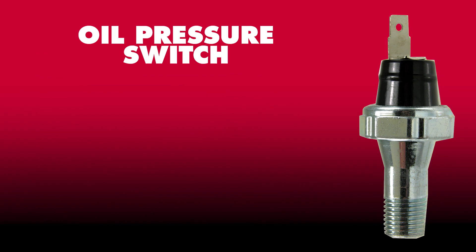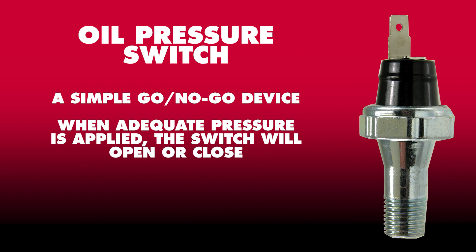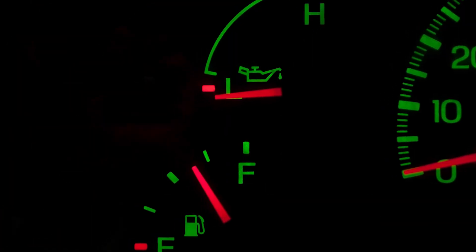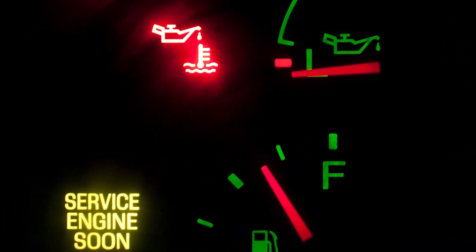An oil pressure switch functions as a simple go-no-go device. When adequate pressure is applied, the switch will either open or close depending on the circuit's design. The computer or gauge doesn't know the exact pressure with a switch, just that it's exceeded the minimum pressure to trip the switch and this will cause the indicator light to illuminate.